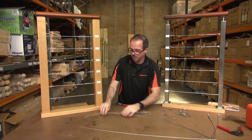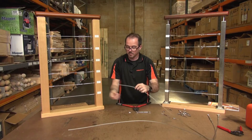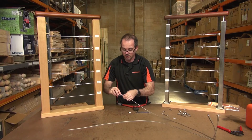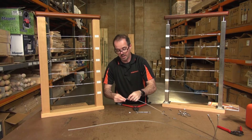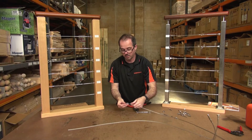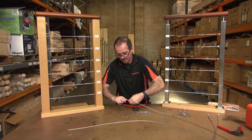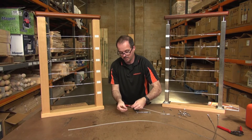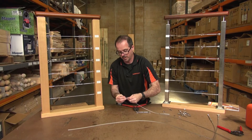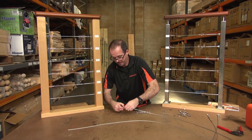We don't recommend the 1x19 — we recommend either the 7x7 or the 7x19. All you do is take your ferrule, slide it through, loop it back on itself, and go back through the hole again to create this loop knot. You can then grab your thimble, pop it in there, and slide it up on itself. It's a little bit fiddly, but once you get into the habit it's quite simple.